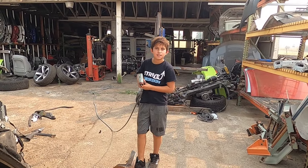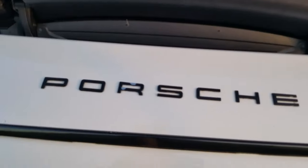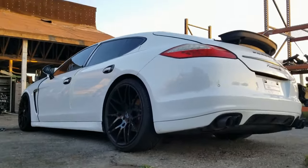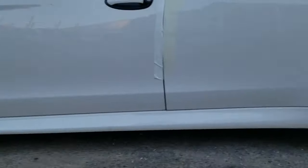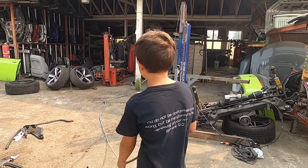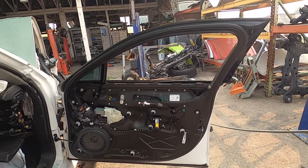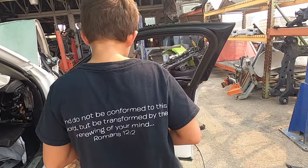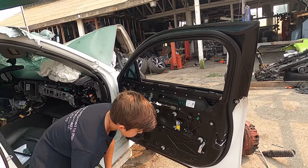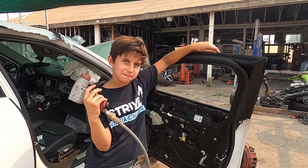What's up? You got a new toy! What is that - an air impact? Okay, let's go! They got some toys. What are you gonna do with that toy? I don't know, probably take the... I'll tell you what we're gonna do today.